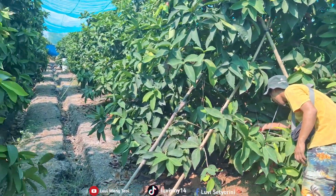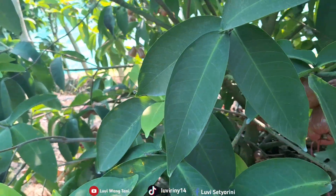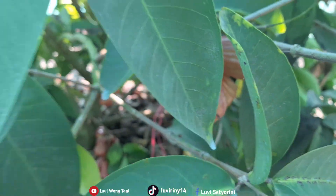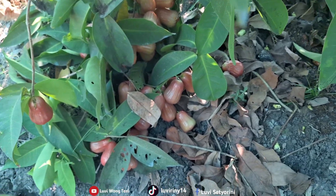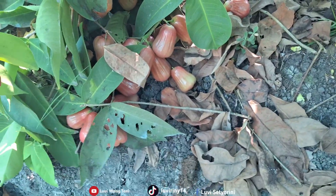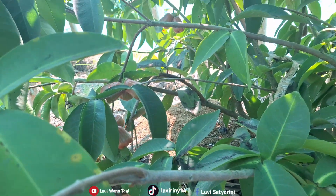On this tree there are also more fruits, friends. Look — you can see them. Fruits here. Alhamdulillah, there are many, friends. Down below there are also a lot. They're growing in clusters down low, almost touching the ground, friends.